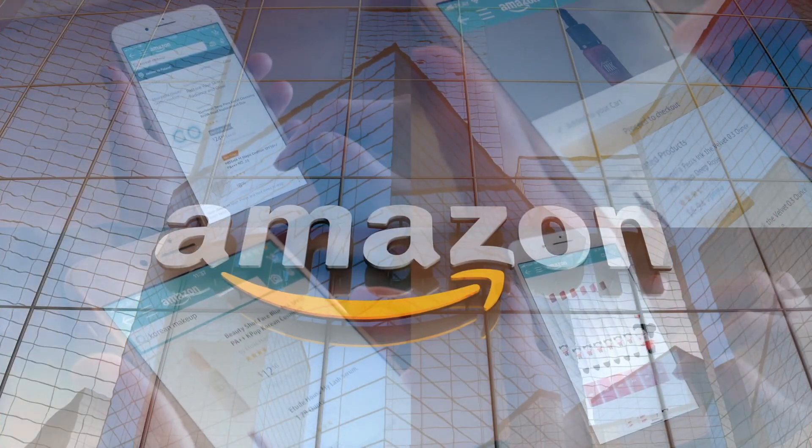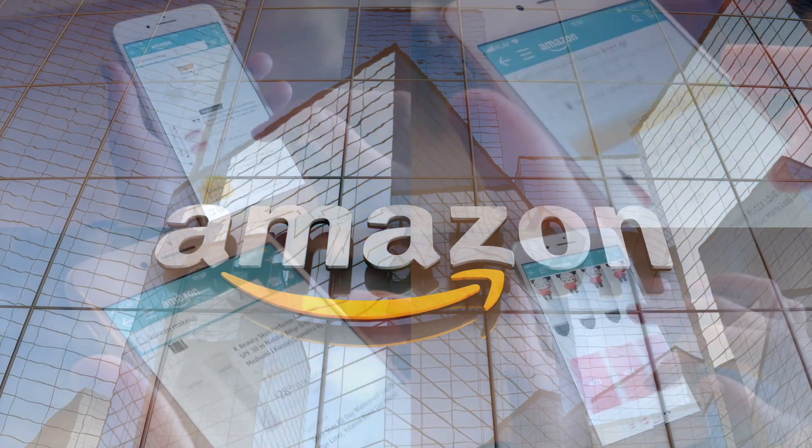If you'd like to support this channel, the easiest way is using our Amazon links the next time you shop there. Our rating system: thumbs up means we would buy this again, thumbs down means we would not. For me, this is going to be a thumbs down.